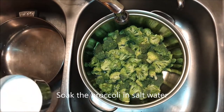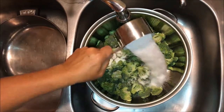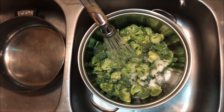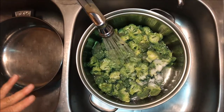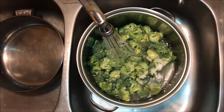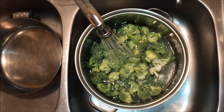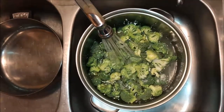Once you've got your broccoli cut, you're going to make a brine to soak it in, which will get all the other little bugs, insects, and caterpillars out. The ideal solution is one cup of salt to a gallon of water. Make sure it covers the broccoli well, then put something on top to weigh it down so the brine gets in really well. Let it soak for around a half hour, and while it soaks, get a pan of water boiling because you're going to want to blanch the broccoli.